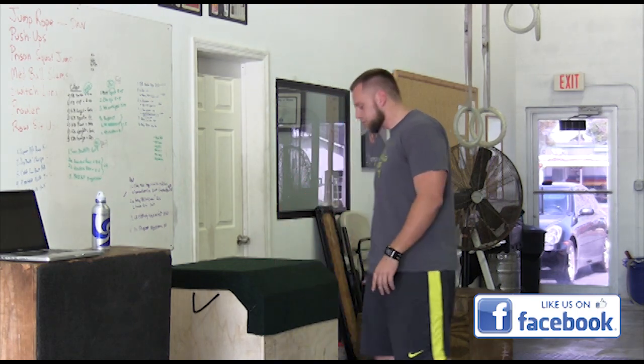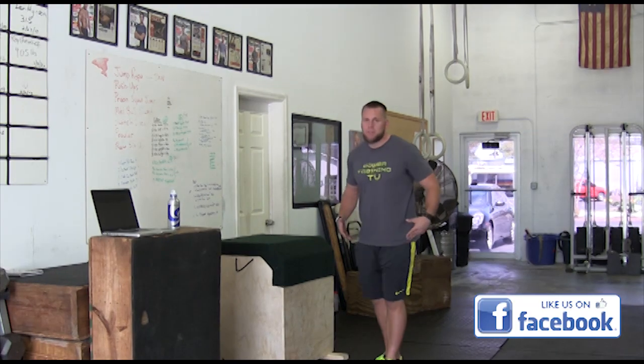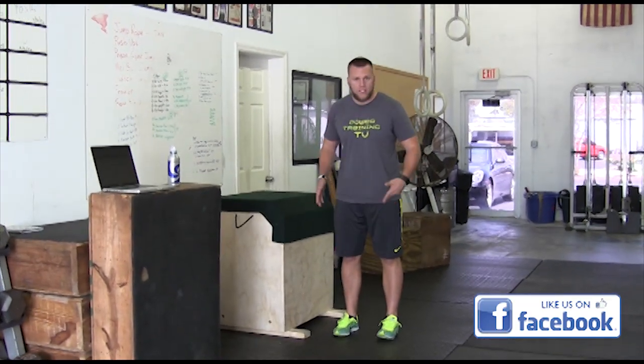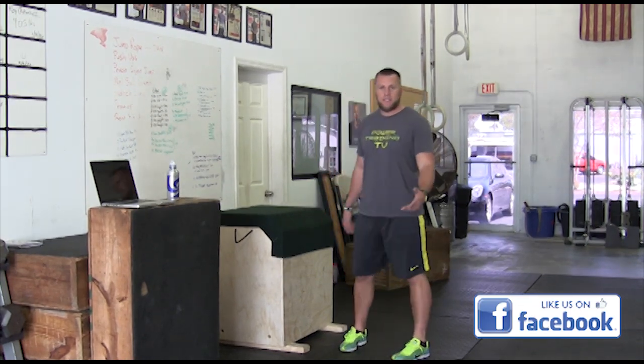So let me go ahead and show you guys. First of all, I have them in their stance. Their stance has to be within their shoulders — no wider than their shoulders and not too close. That's the main thing.